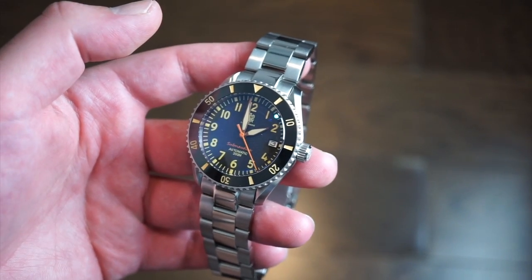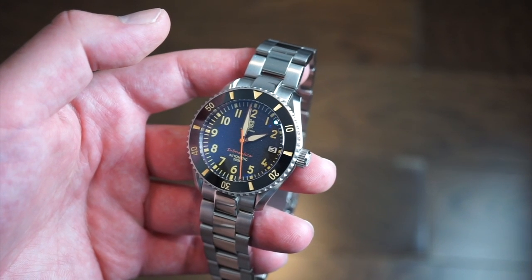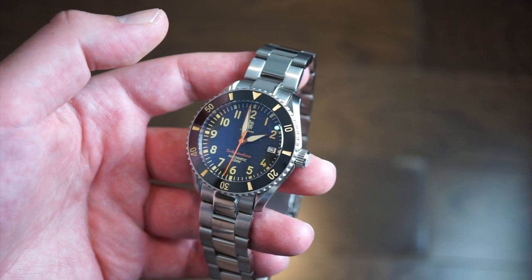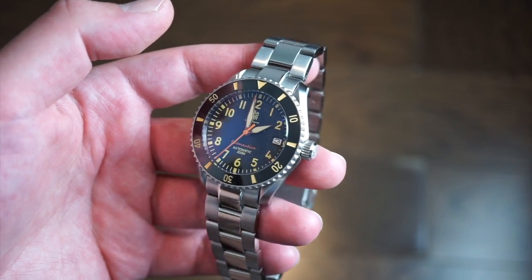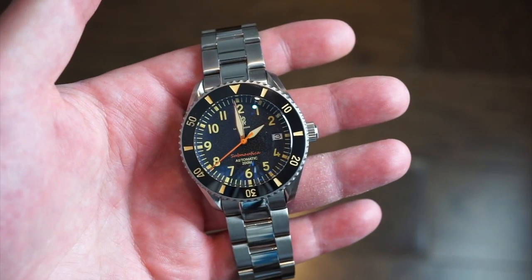The watch sells for $299 direct from La Touraine. It comes with a two-year warranty and a nice little box — the shipping is always really good. They're located in the United States and do ship worldwide. They produce some pretty neat looking watches.